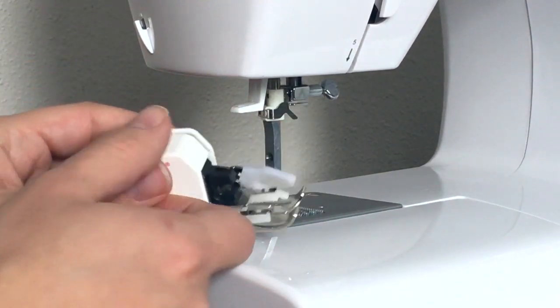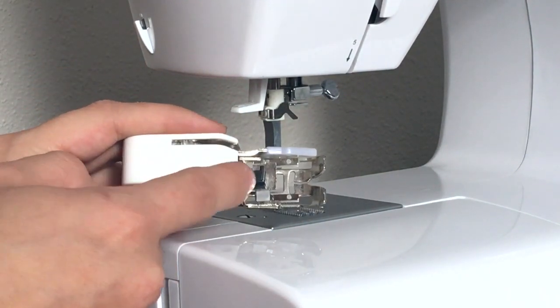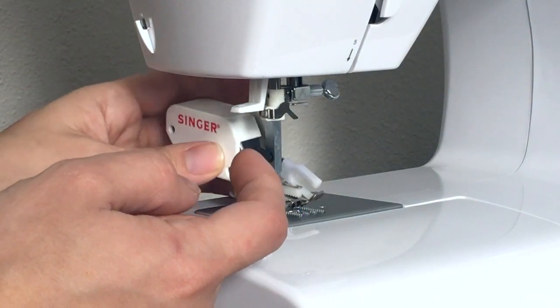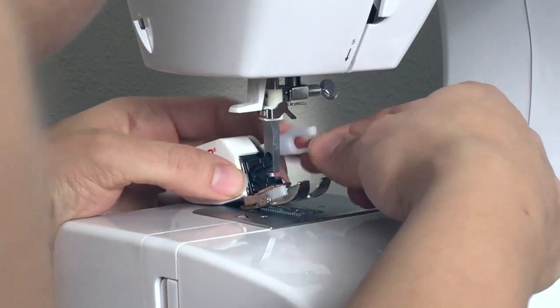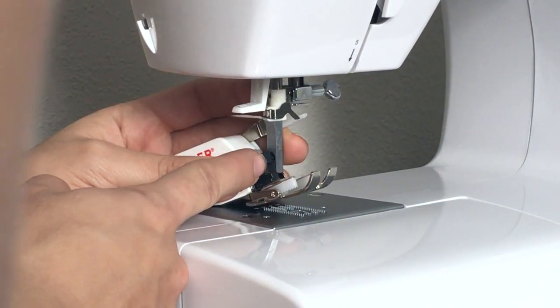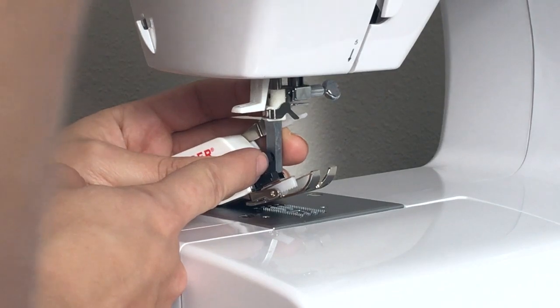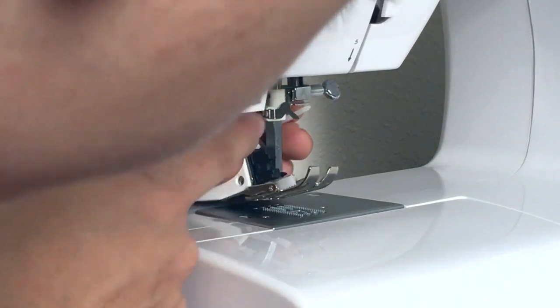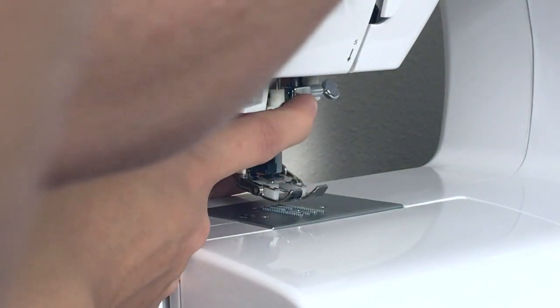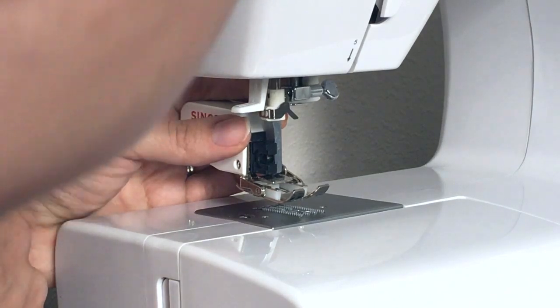We will be placing the walking foot by putting this bar right here in between this bracket and our little claw here. I'll go ahead and get that into position so it is on the side in between this bracket and my claw here.